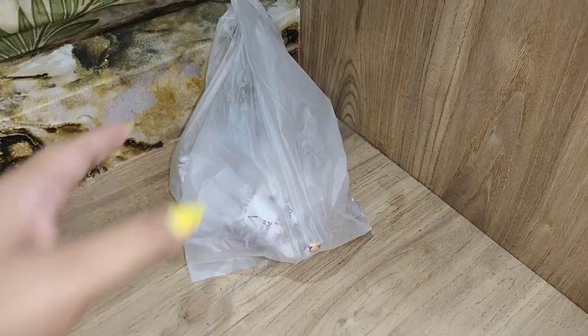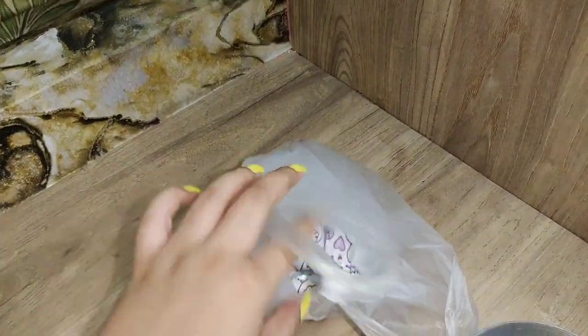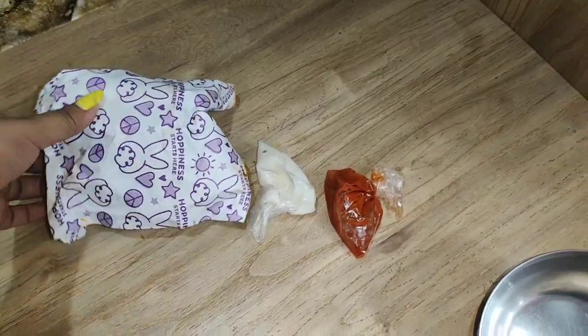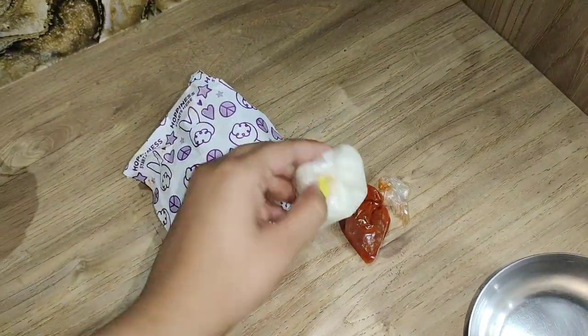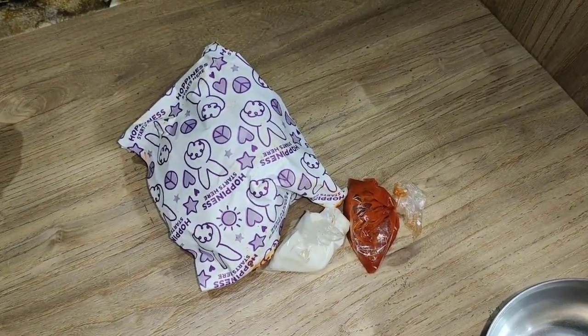I bought the 20 rupees momos randomly because I hadn't tasted them before. I will show you the packaging and then we will taste it and do our video. So this is our 20 rupees momos — you can see what to expect from 20 rupees. It normally comes with a chutney sauce.